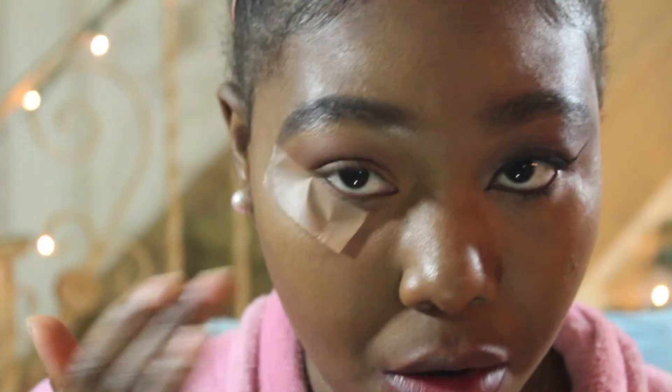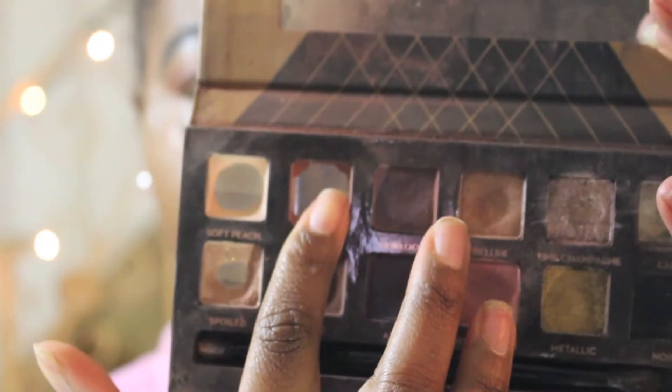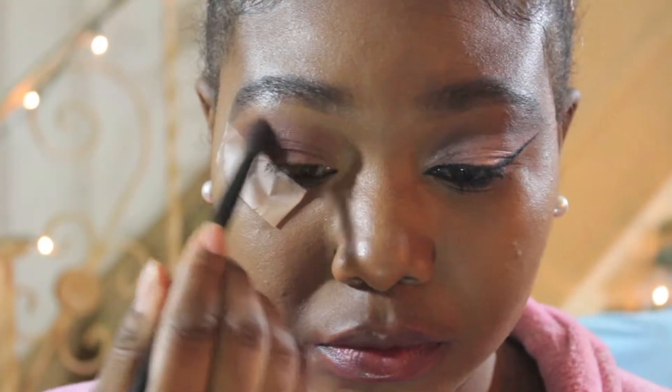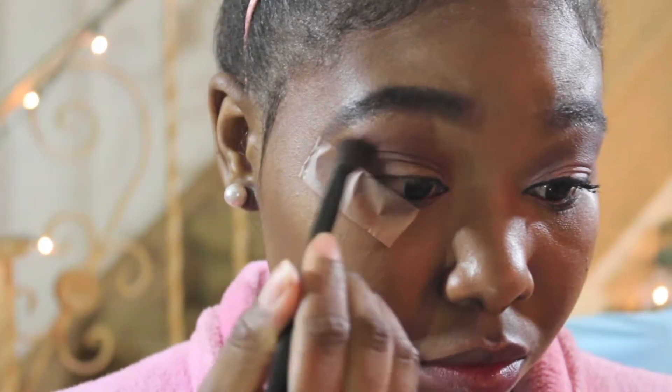Hello everyone, welcome back to my channel! Today I'm going to be doing a cut crease tutorial. This is my first time doing a cut crease, so bear with me. I'm going to be taking the shade Morocco from the Anastasia Beverly Hills World Travelers palette and blending that in my crease. This is going to serve as my transition shade to prepare my crease for the cut crease.